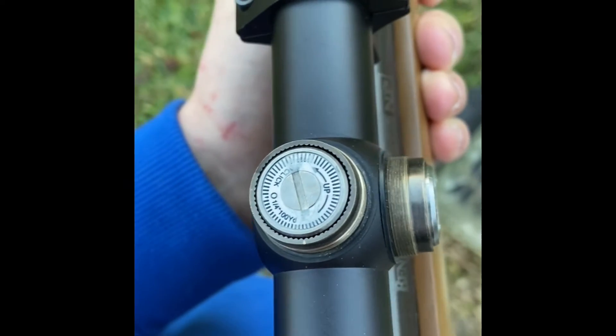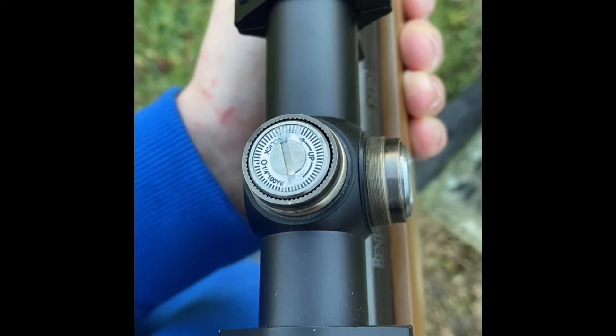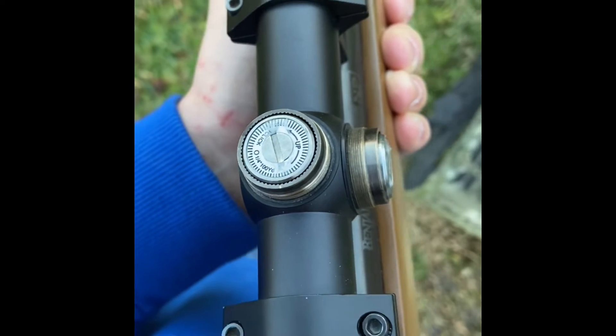I don't know how, but I already shot three times and it has very consistently always been at the bottom, so we're just gonna have to go with it. If we do 5 inches times 16 clicks per inch, that's about 80 clicks up that we need to do, so I'll be back in a minute.